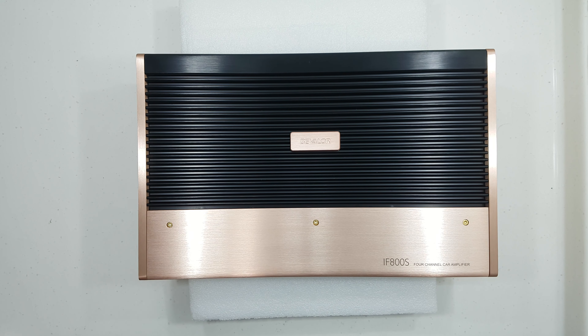Good day people, this is Russell here from Audiforrexpress by Shock Industries, how do you do? Today we have the Beveler IF800S.